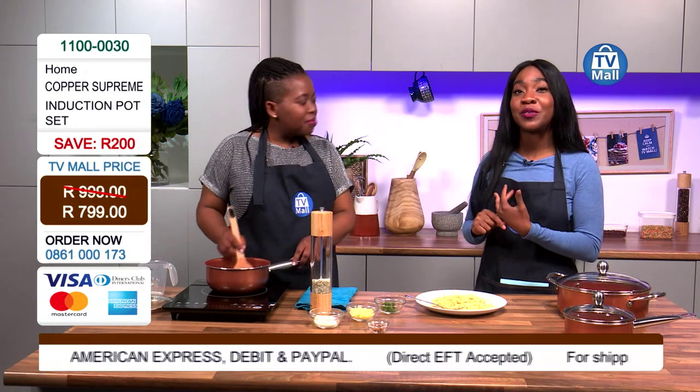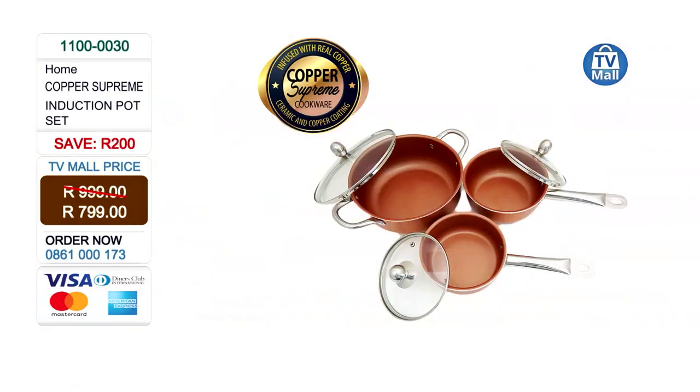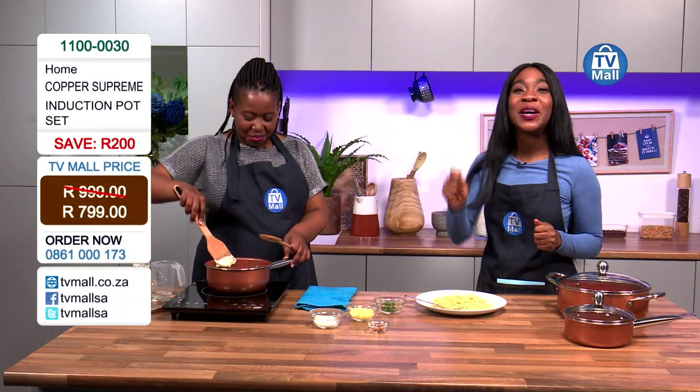It's a healthy cooking solution, as we previously mentioned. It saves you time, saves you electricity, and cleaning is made easy. Can I pop these in the dishwasher? Yes, you may. As you can see on your screens, this is the Copper Supreme Cookware — an induction pot set, very ideal for you and your family. All you need to do is dial the number on your screen at 0861 000 173.